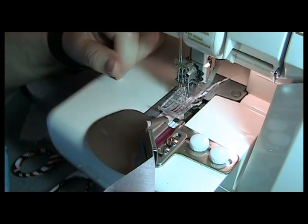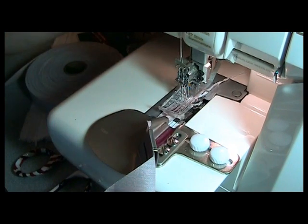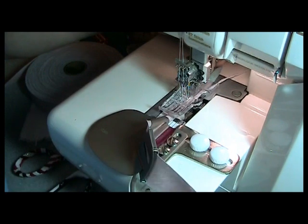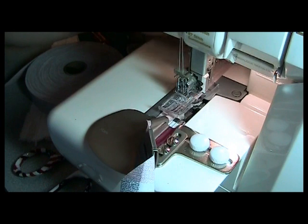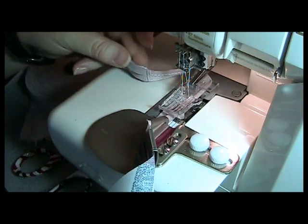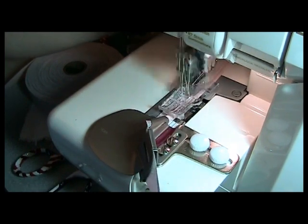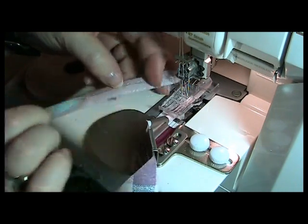I like the clear foot because I can see what I'm doing — with the regular foot it's hard to see. I'm just going to run a few tests. You want to help pull it straight back, and you can see I'm catching it. And see, I am catching the fold rather nicely.